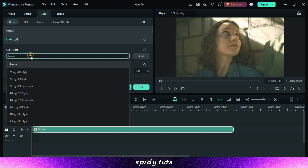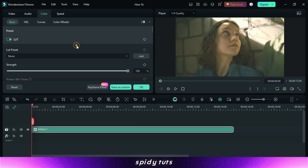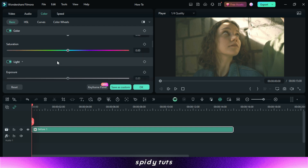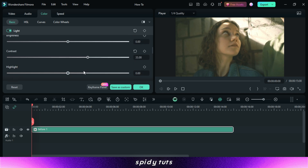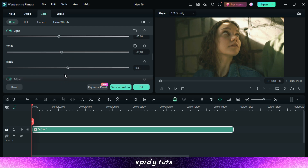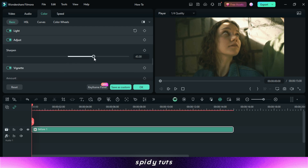Filmora provides a variety of LUTs that you can use to get different looks and moods for your video, but we will see this later. First let's enhance our video, then after this we will apply the LUTs effect. Filmora provides a range of color correction tools — you can adjust the exposure, contrast, saturation, and more to achieve the perfect look. Experiment with these tools to refine the colors and achieve a professional grade finish.